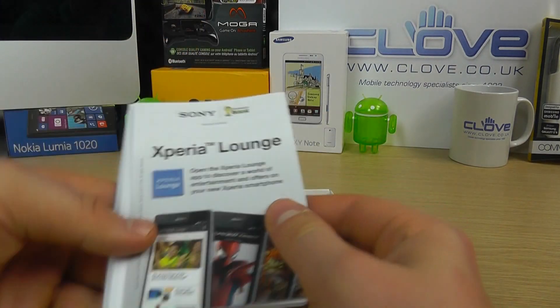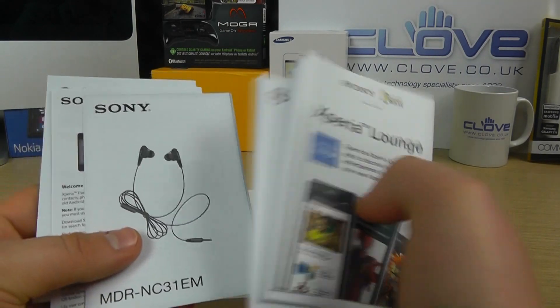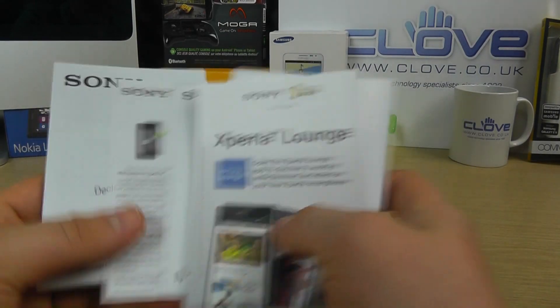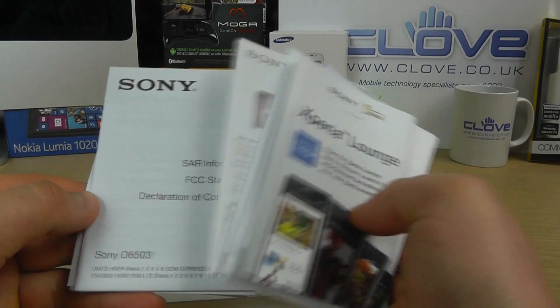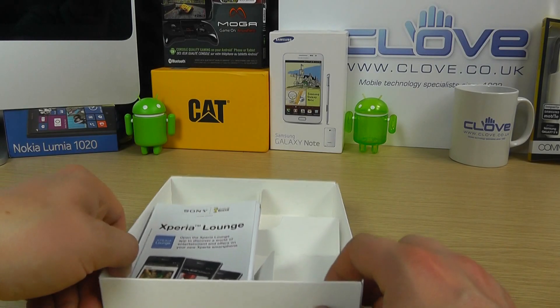And then finally you've got documentation for Xperia Lounge, a startup guide, important information, documentation for the headphones, and FCC and regulatory material. So that is the box contents of the Xperia Z2.